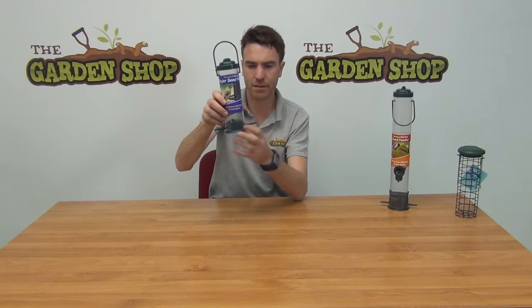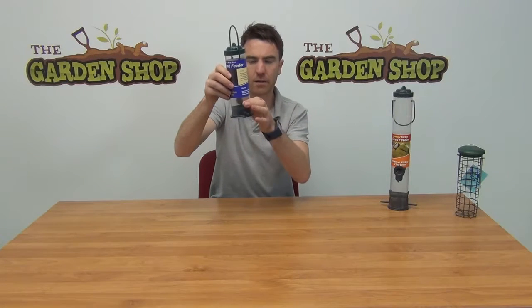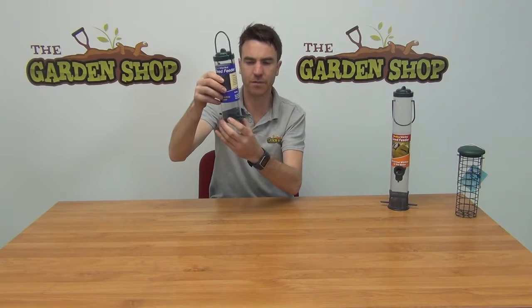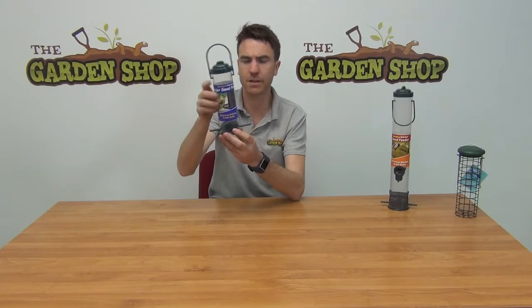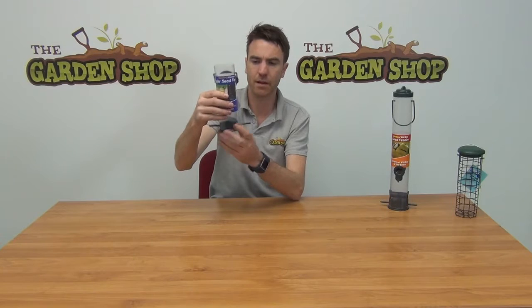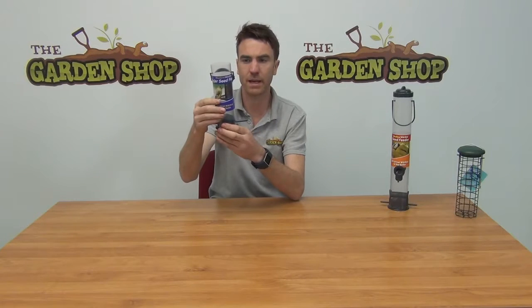You can see down at the base here we have two little perches for your wild birds. And then looking on both sides there are these fine little slits in the chamber of the feeder. This is where your wild bird can access the Niger Seed within. Niger itself is a very fine seed, and that is why the slits on the side of the feeder are so small — so that the bird can access the Niger Seed without it all spilling out. It just comes out as the bird needs it.